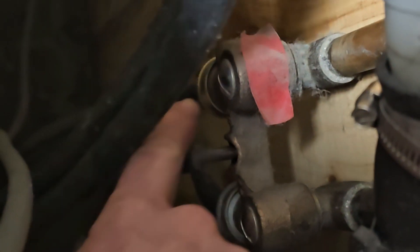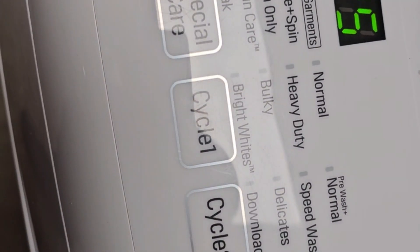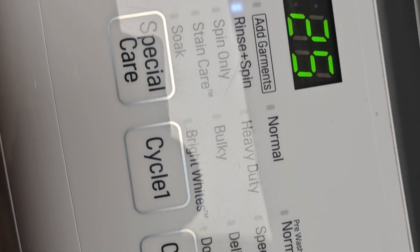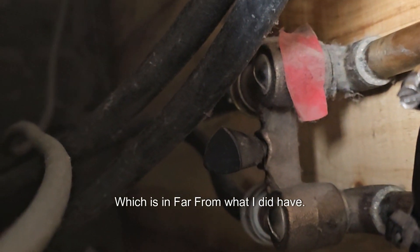It looks to be like some kind of debris has stopped up one of the valves. I'm going to drop the water pressure off. Mine shuts off with one valve; yours may shut off with two. I closed off the hot and the cold to the machine. I'm continuing it to run, and it's now down to a drip, which isn't far from what I did have.